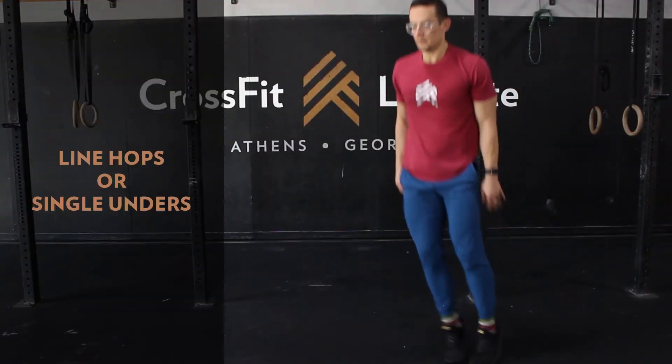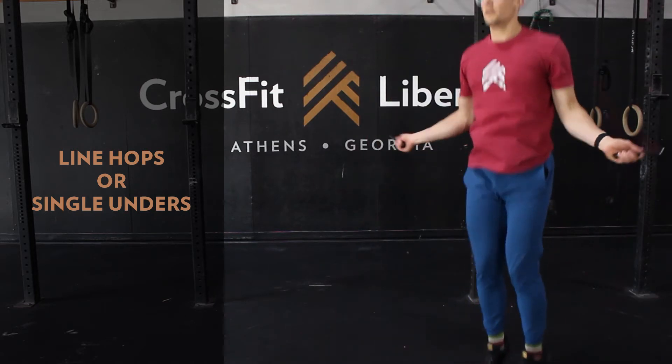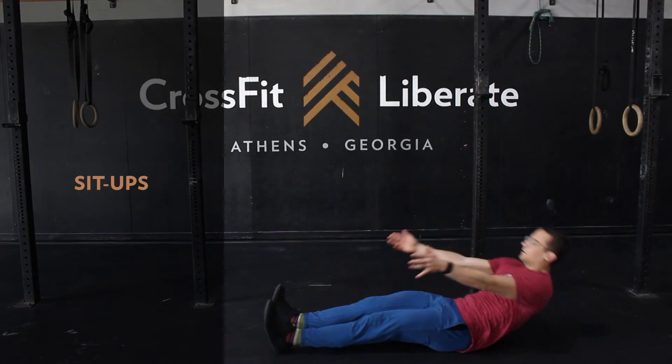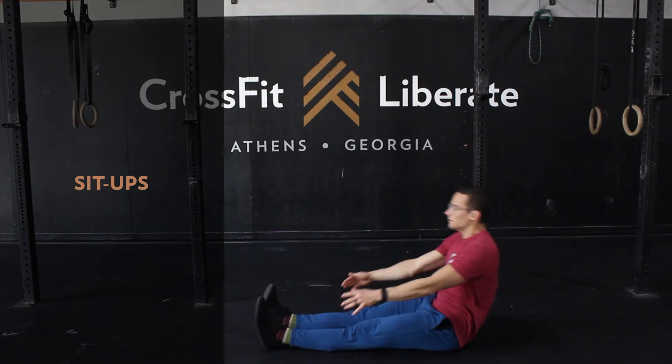With your line hops, choose a rep number or variation that allows you to clear this set in right around a minute. It's a good day to use a jump rope if you have one and complete single or double unders. For your sit-ups, choose a number that allows you to complete the station in about 75 seconds.